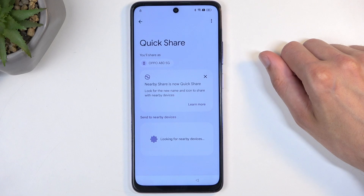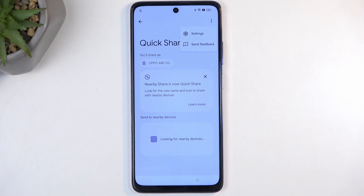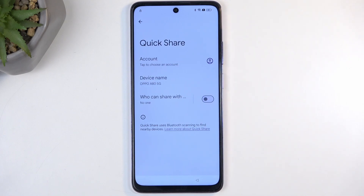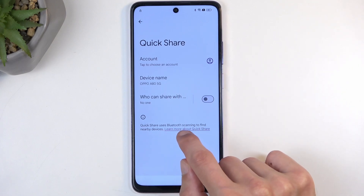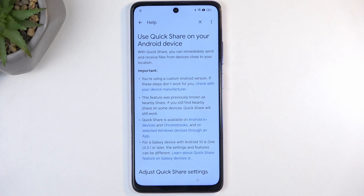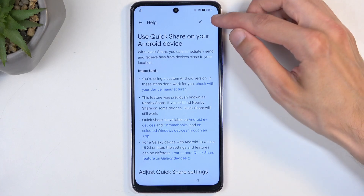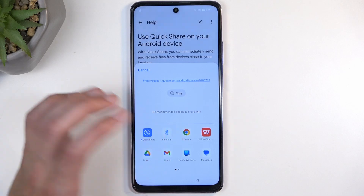Select Continue, then the three dots, and go to Settings. From here we're going to click on the highlighted text — Learn more about Quick Share. This loads an article, so here you want to click on the three dots again and then select Share Article and choose Chrome.